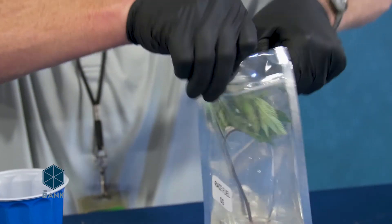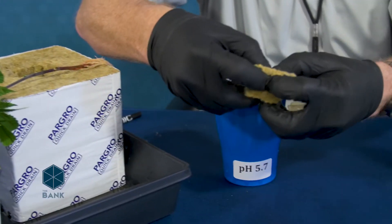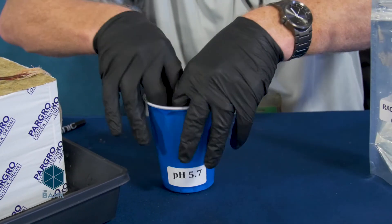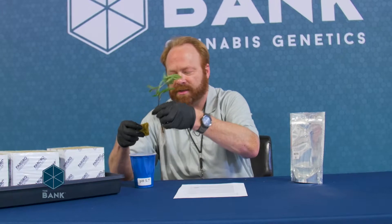So we're just going to take our clone out of our bag, open it up, and pull her out. I'm then going to take a standard one and a half inch rooting plug, dunk that in my 5.7 water. You can use a rooting stimulant in there if you'd like to kind of kick start things.